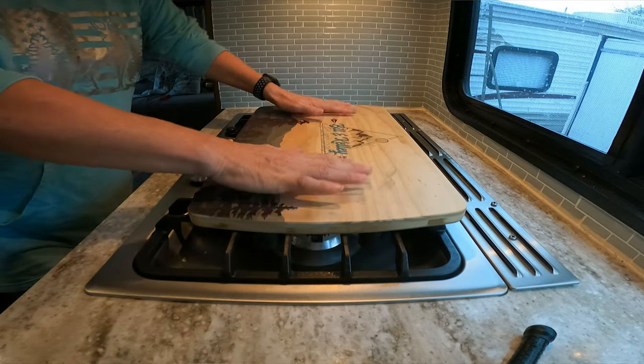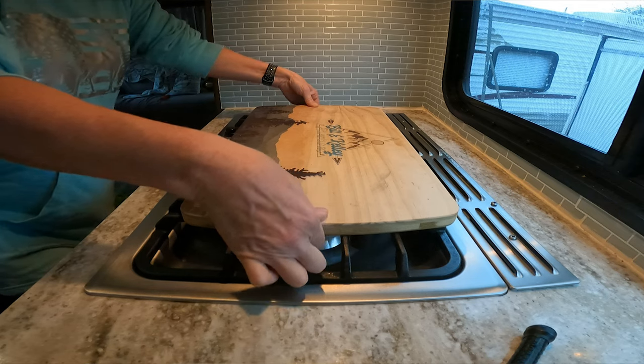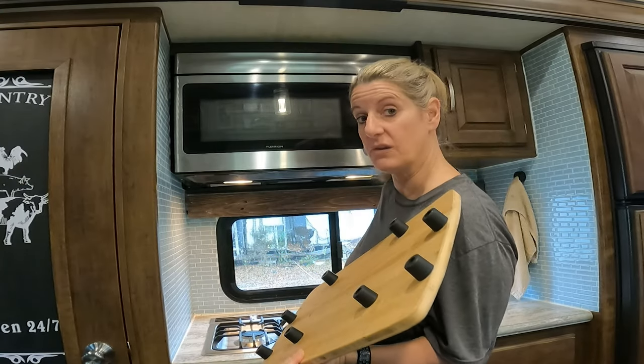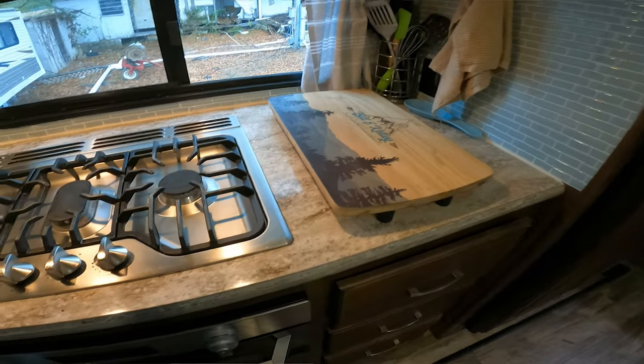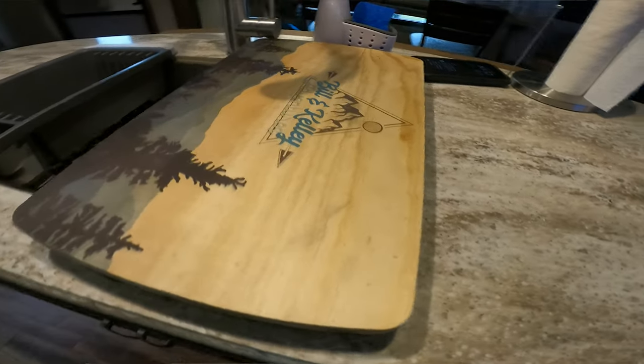Now only four of these actually hold it in place. The other four are just there for when you move it over on the counter, because I put this to the side and use it a lot as counter space. You can even put this one over the sink because of the size of it.